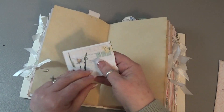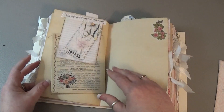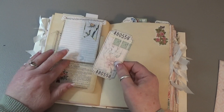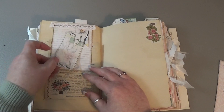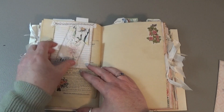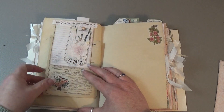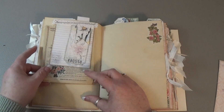A little envelope that I left empty. Top tuck with a ticket — that's a double with the banner and a ticket tucked under. A journaling card that I made into a tuck spot, and then this is a Tim Holtz ephemera piece with a sticker.